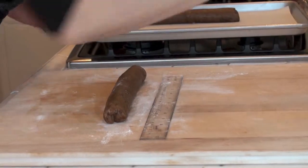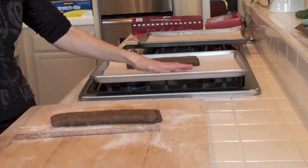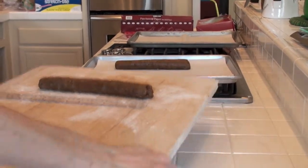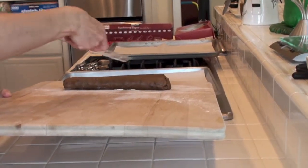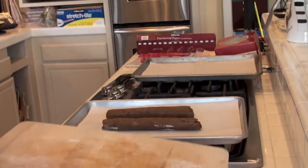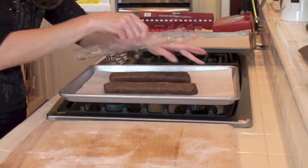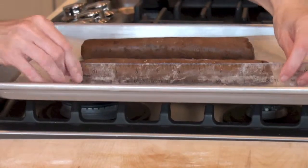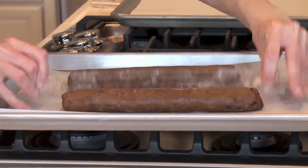Now I'm going to pick up my board and try to get this as evenly spaced with the other one as I can, with about 3 inches in between because they are going to spread a bit. You want to roll the log quite near to the edge of your board because now we're just going to scoot it off — there it is. Beautiful. Let's just move it over a little bit and brush off that flour.